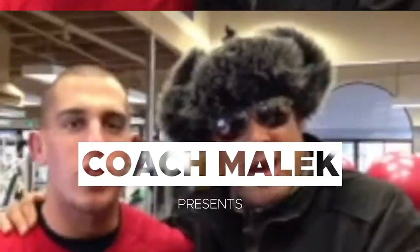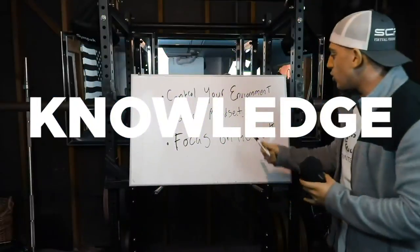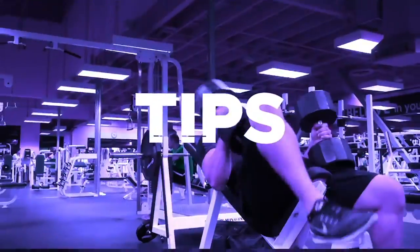What's going on guys? Welcome to the Coach Malik Show. My name is Malik Manu and I am going to be your virtual coach. I'm going to give you the knowledge, the tips, and the advice to help you perform better in all aspects of your life.